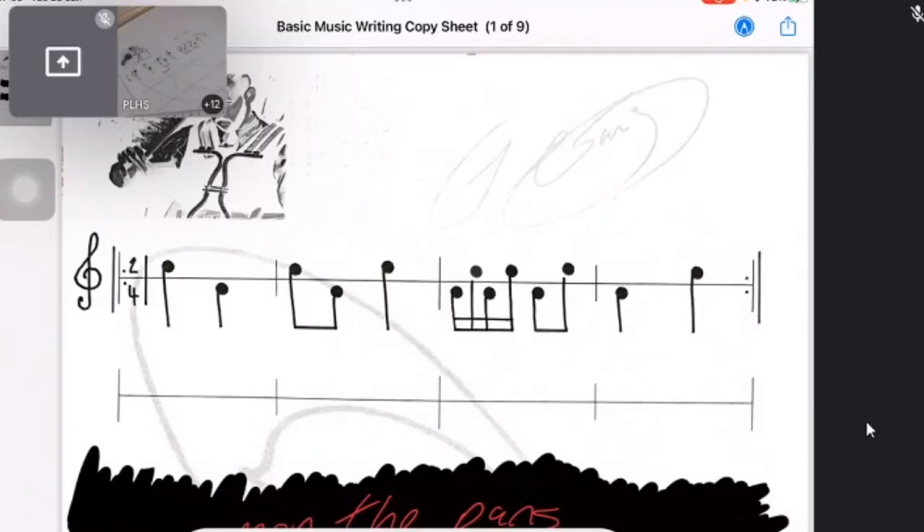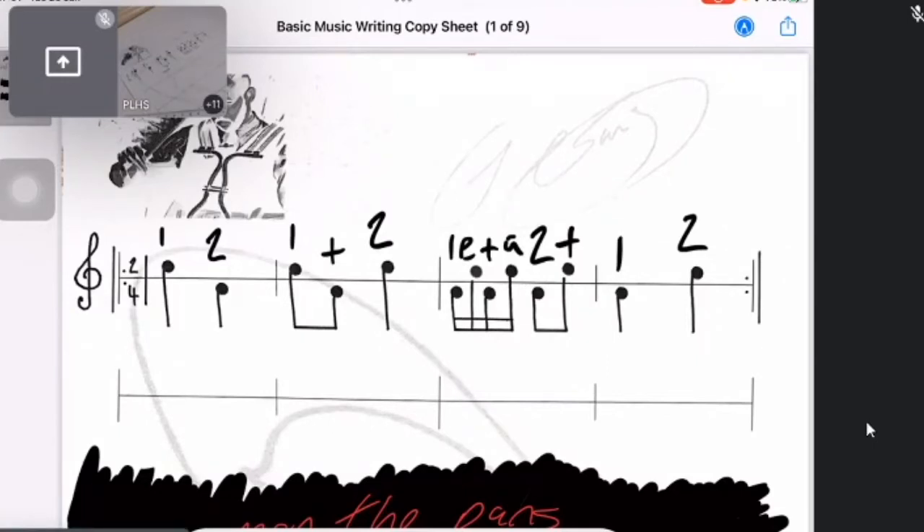So let's count out these notes: one, two, one-and, two, one-e-and-a, two-and, one, two — that's how you'd carry it out. You don't have to be able to count it to write it, and you don't have to count it to play it. But if you're a younger or beginner drummer this will be very familiar. I could clap it out: one, two, one-and, two, one-e-and-a, two-and, one, two. And repeat: one, two, one-and, two, one-e-and-a, two-and, one, two.